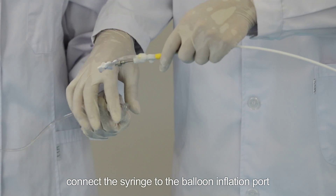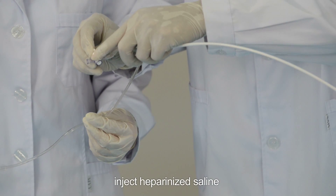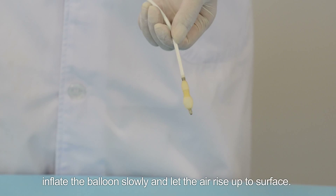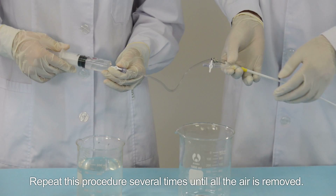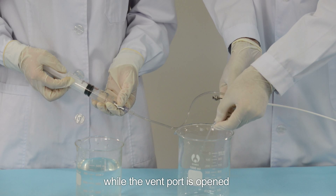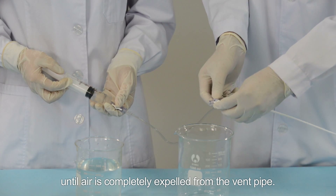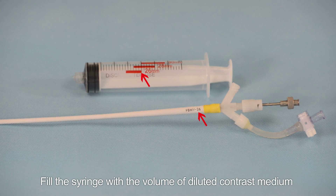Step 3: Venting the balloon catheter. Fill the syringe with contrast medium and connect the syringe to the balloon inflation port. Inject heparinized saline while the balloon is placed in a lower position. Inflate the balloon slowly and let the air rise to the surface. Repeat several times until all air is removed. Then fill the syringe with contrast medium and inflate the balloon catheter while the vent port is opened, until air is completely expelled from the vent pipe.